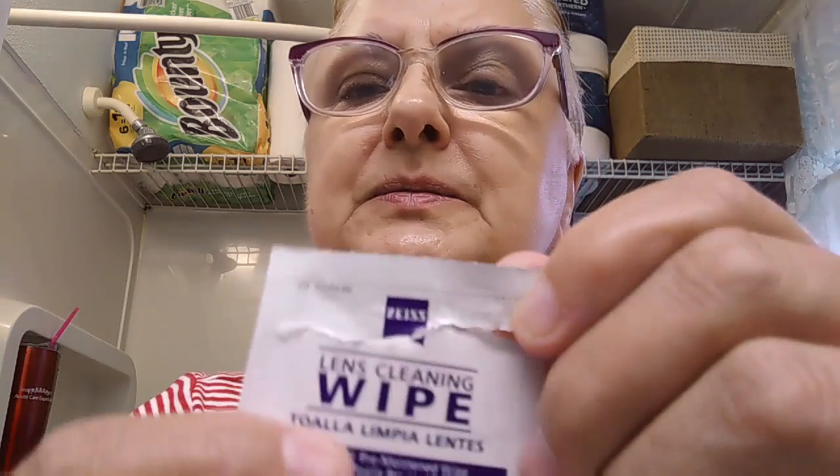The first thing I do in the mornings is open up one of these little ZEISS lens cleaning wipes. I buy these at Walmart — I think 50 or maybe 100 in the box, about $5. They last a pretty long time if you use them every day. They don't mess up the film if you have a coating on your lens to prevent glare. They're very good, and I even clean my camera lens with them, so they have more than one use.